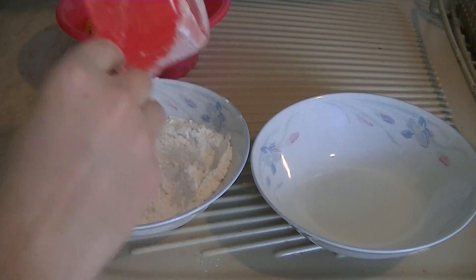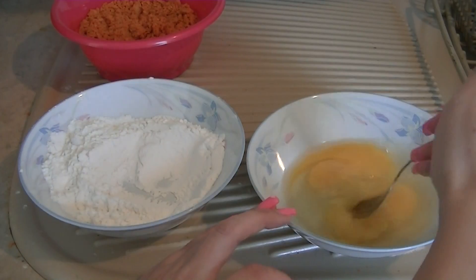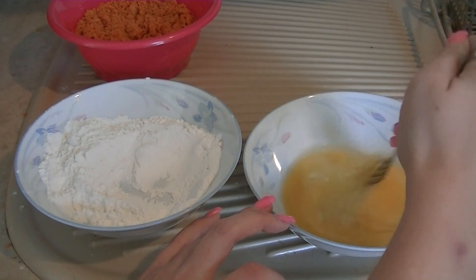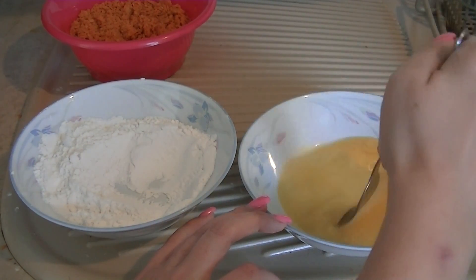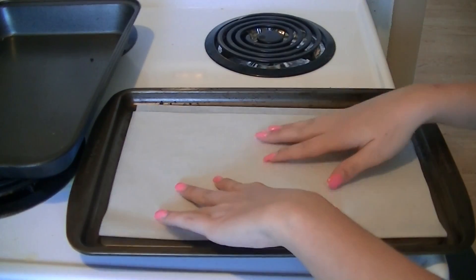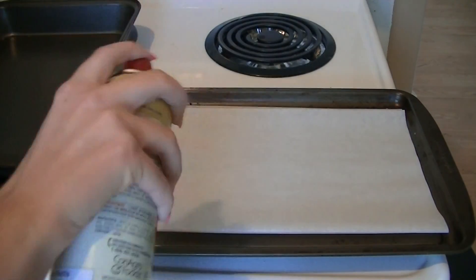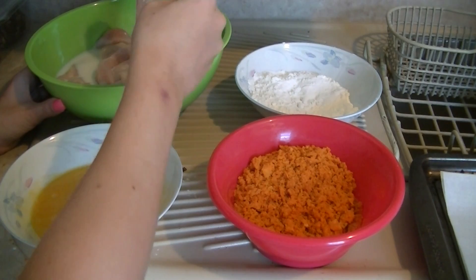You want two other bowls: one with about a half a cup of flour, and another with two eggs well beaten, so it gives the coating something to stick to. Take a baking sheet and place some parchment paper on it or spray with Pam so it doesn't stick. You don't have to do both — I just am particular about doing that.